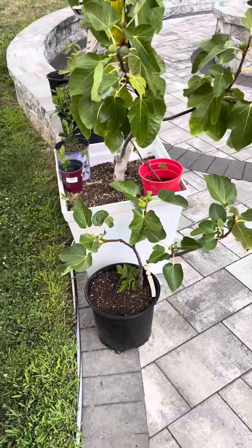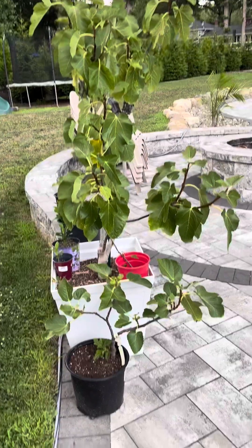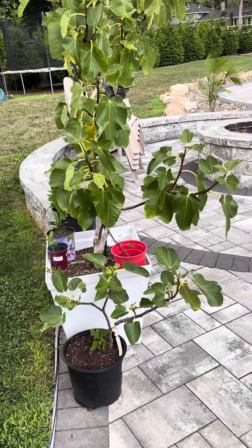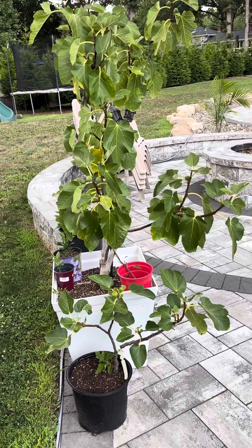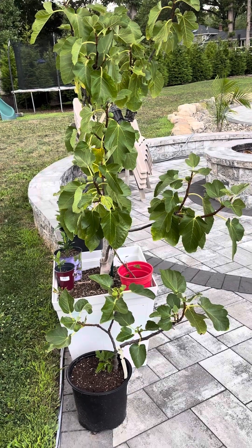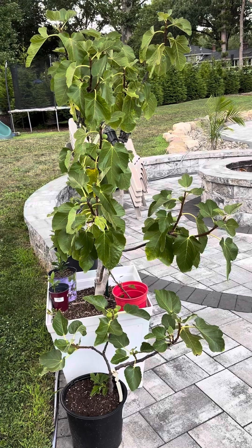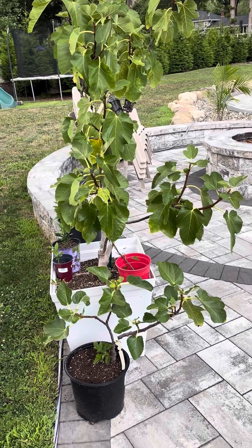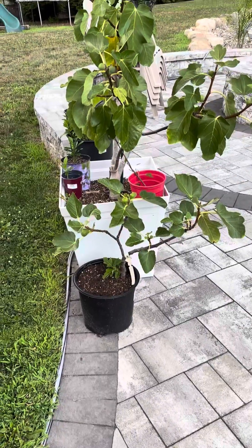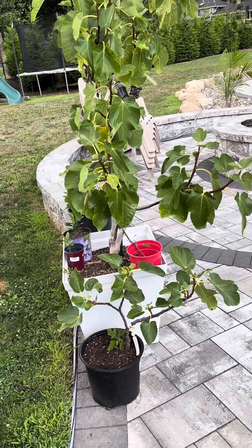Anyway, those are the results of our experiment — air layering dormant fig trees. This is Adam, BC Fig Farm and Fruit Orchard, signing off. Have a great day. I'll be back soon for another video. Sorry I haven't posted in a long time — I've been working hard at my job — but I will be posting more videos soon. Just wanted to share the results of this experiment before I give this fig tree to my very good friend. Have a great day.